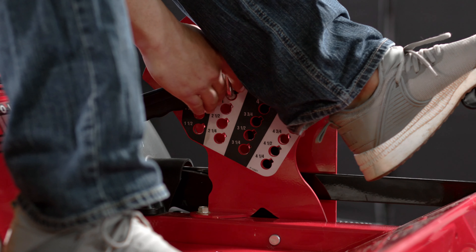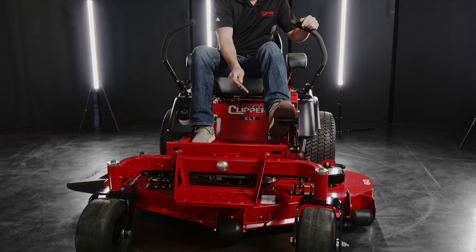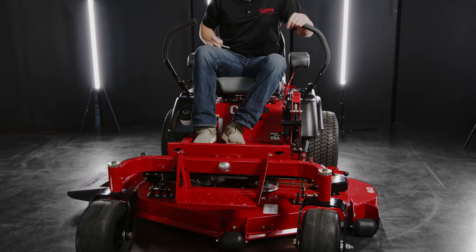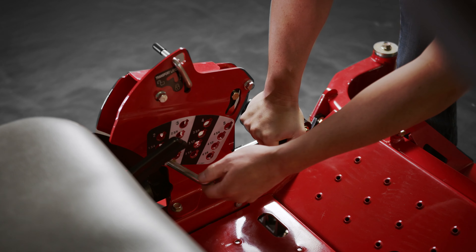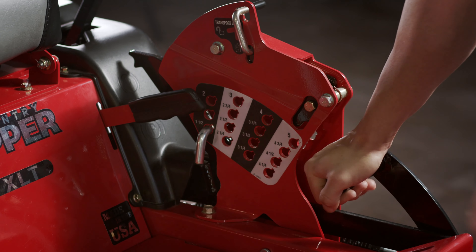You're going to remove the deck height pin and lower the deck to the lowest position. Push down on the deck height pedal and put the pin in the lowest cut height position.